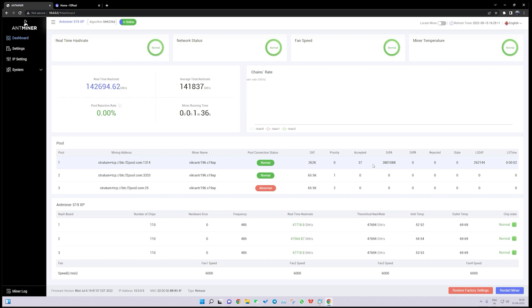The machine is accepting shares and solving blocks. On the lower side, there are three hash boards — one, two, and three. Each hash board has 110 ASIC chips installed, running at a frequency of 485. The real-time hash rate on each hash board is around 47 to 48 terahash. The inlet temperatures are around 51, 55, 53, 52, and 55 degrees, and the outlet temperatures are 67, 67, and 68 degrees, which means the machine is working in very optimal condition. In long run, your outlet temperature should not go above 85 degrees.